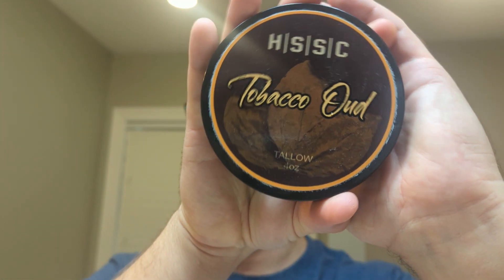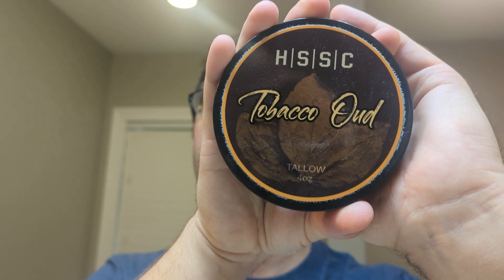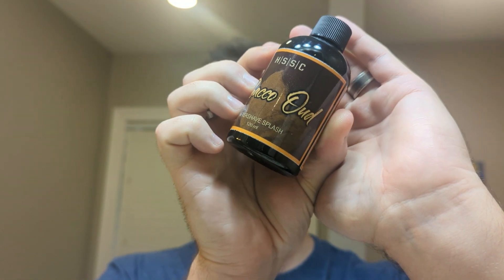Hey, what's going on guys. Today we'll be looking at Highland Springs Soap Company Tobacco Oud. This was sent by Tim from the Tim Shaves YouTube channel — thank you Tim. He also sent the matching splash Tobacco Oud from HSSC.